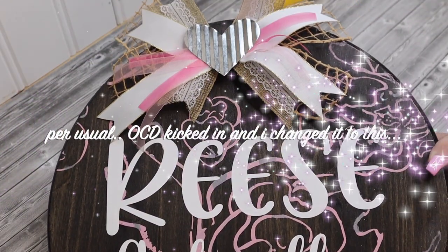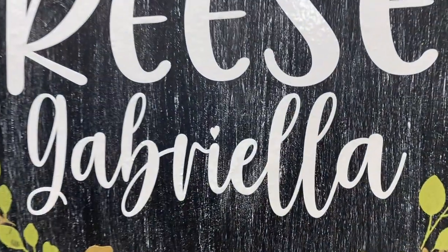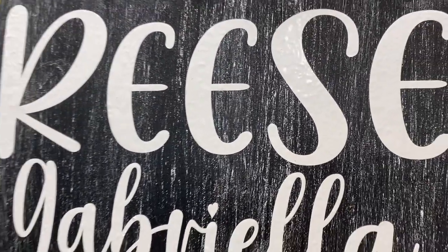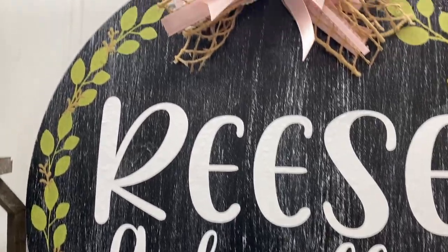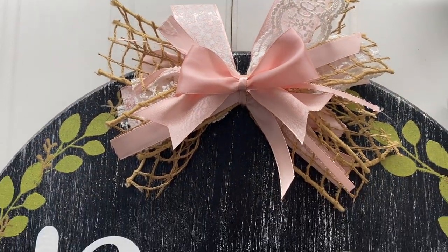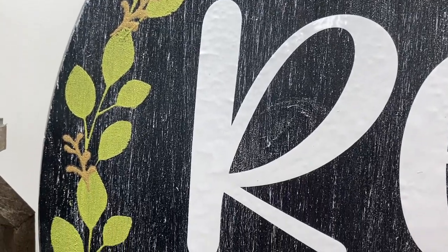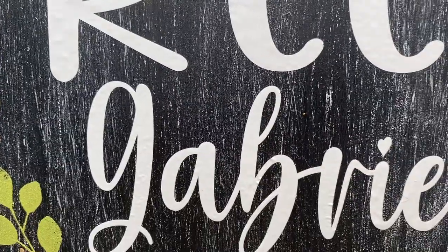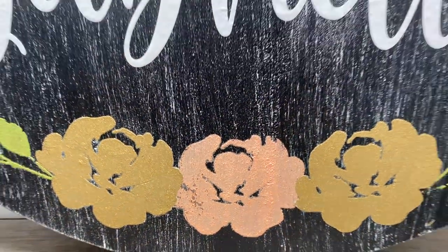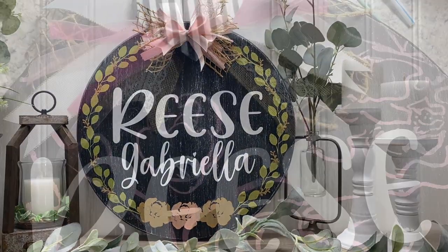Once I was done with that, I placed a simple bow on top, but my OCD kicked in and I didn't like the way it looked, so I flipped the sign over and redid it. I mainly wanted to show you how quick and easy it is to do lettering with your Cricut and how amazing it looks on a sign. I had an existing design on the back of the sign, so I just flipped it over and put the wording in the middle.